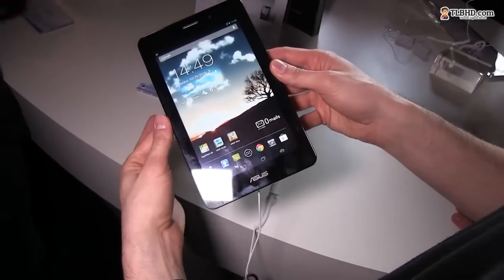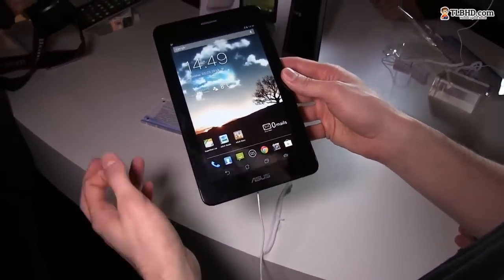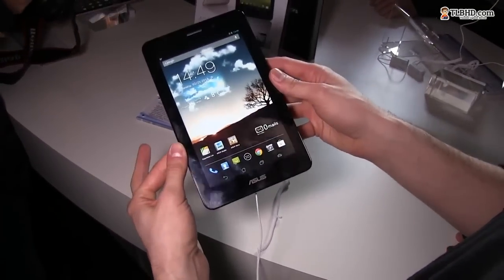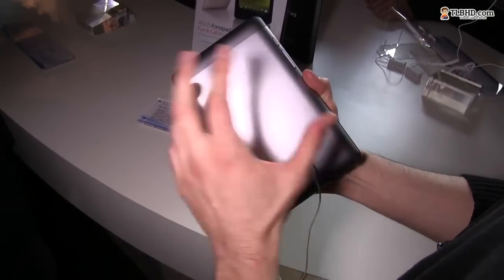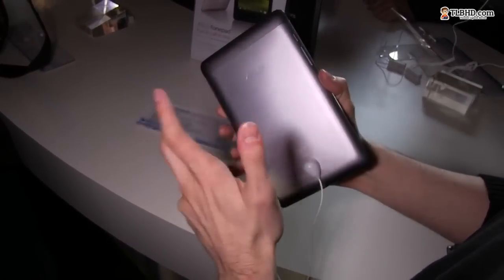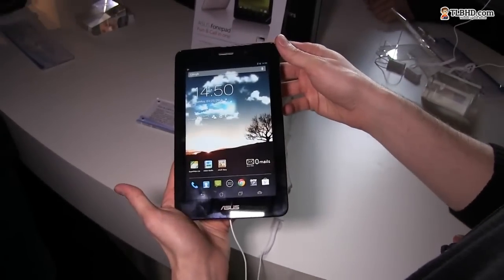This particular option — which is both a phone and a tablet — will be available in Europe for just 220 euros. The other version, the one with the rear camera, will be available for 250 euros, so just slightly more expensive.